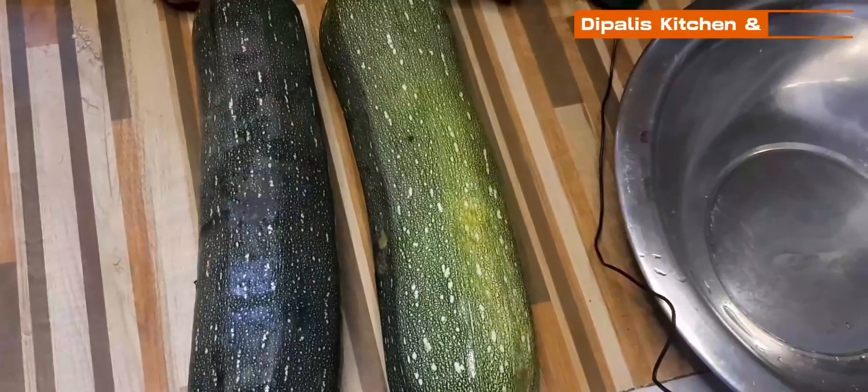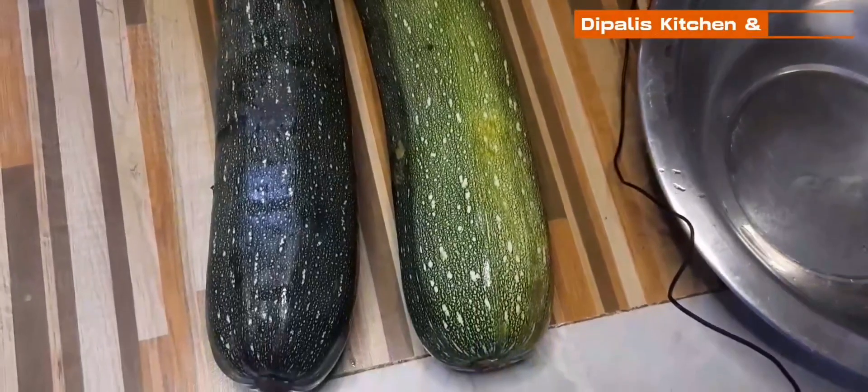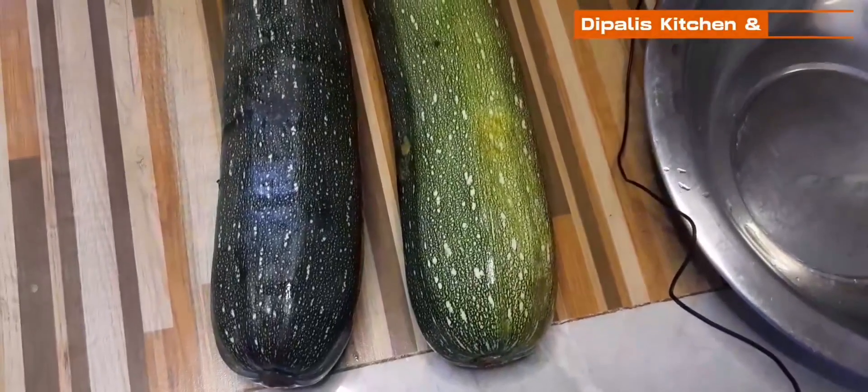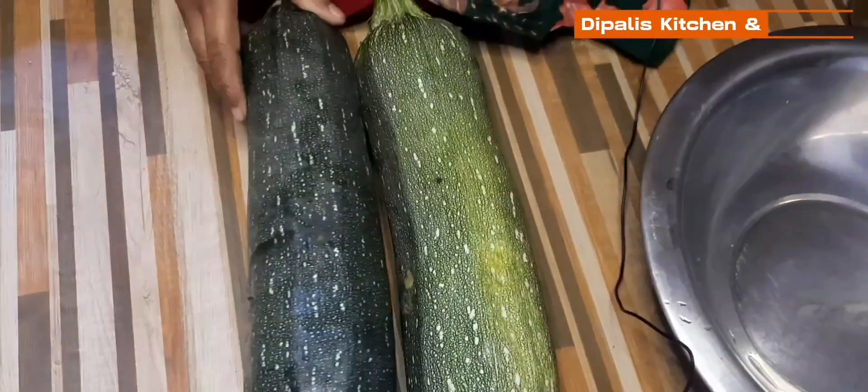Hello everyone, my name is Deepalits Kitchen and Blog. I am the first one. I've been eating this one. It's a squash.